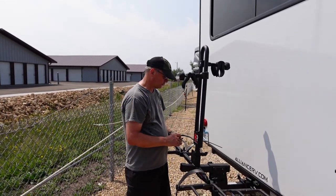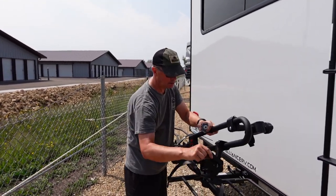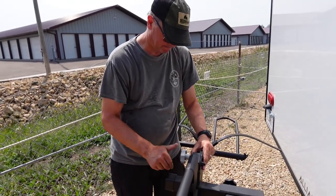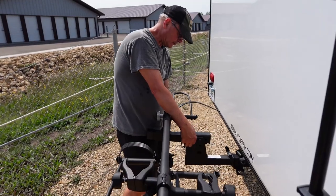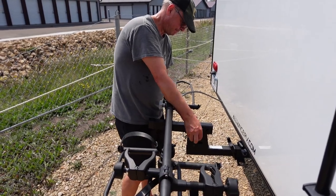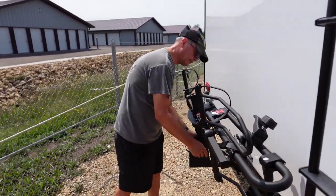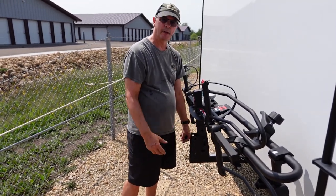If you want to put this rack into a stored position, you tip down the bolt back through here. You take this bolt assembly out and the rack will tip up and store in this position. Then you just put the bolt back in, so it's easy to fold it up and get a little more compact on the back of the trailer.